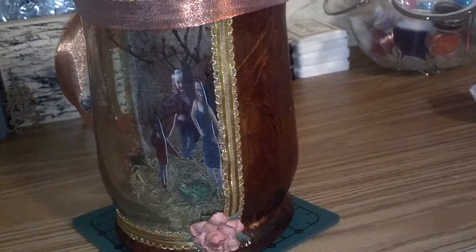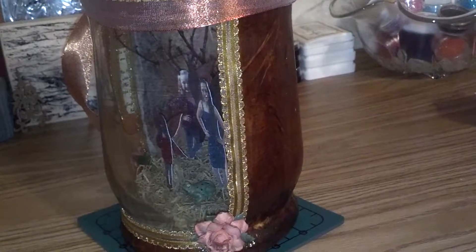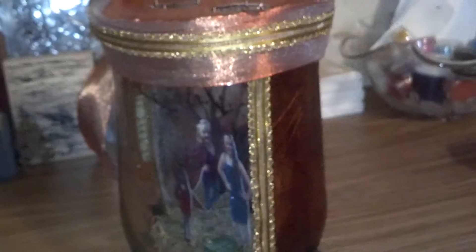The trim on there I got from Hobby Lobby, along with the ribbon.